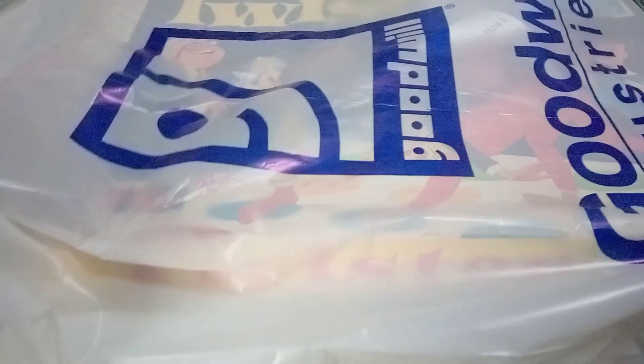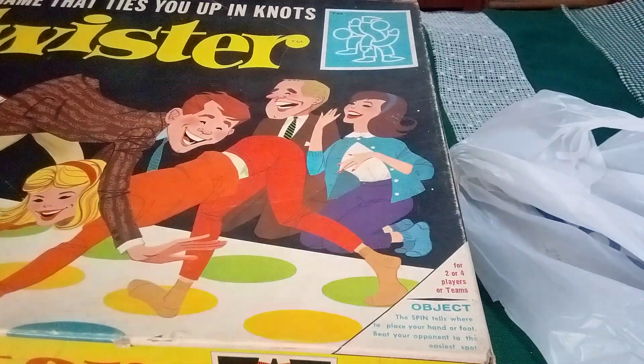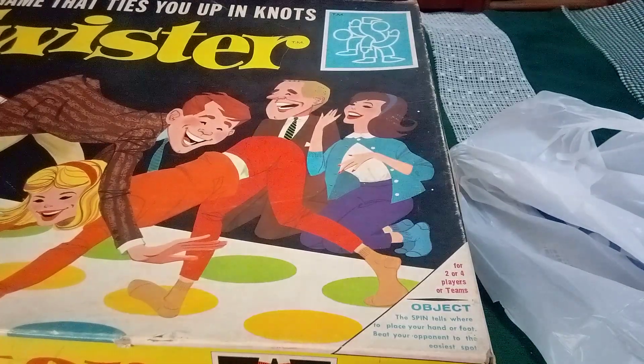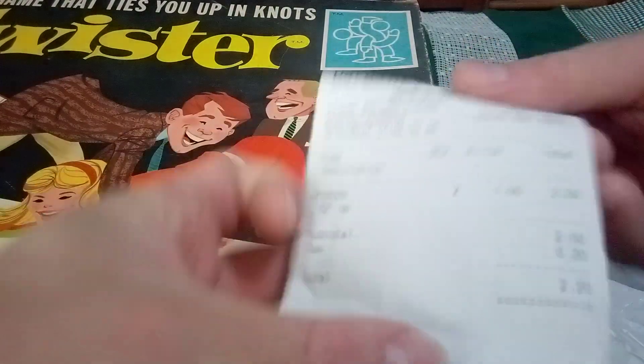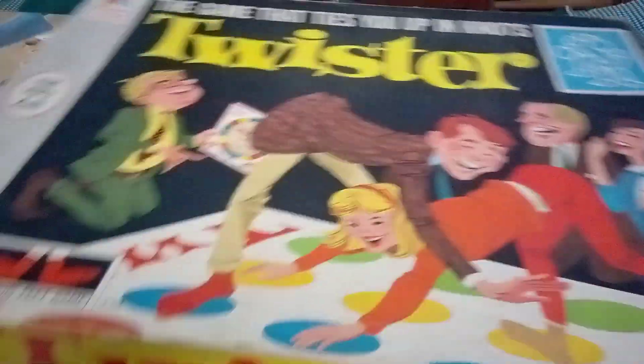Hey everybody, on my last off day I went to Goodwill — I mean Badwill — and I found these at the bargain. They got this bargain basement. I only paid a dollar a game — $2.20 total, because the government steals $0.10 by taxing it.